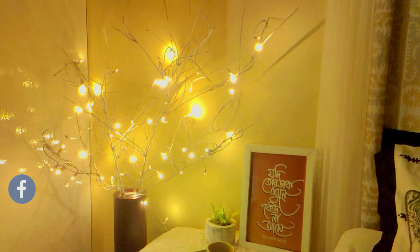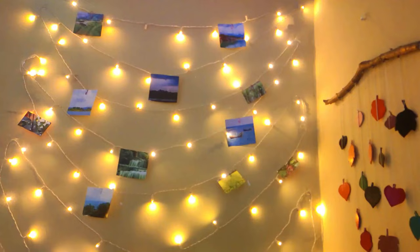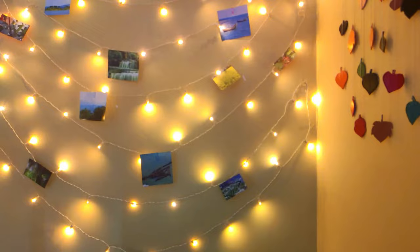Assalamualaikum everyone, welcome to my channel. Fairy light is something that I am very interested in. This is why I am very interested in creating a space for DIY. In today's video, I am going to share some DIY fairy light decor ideas.